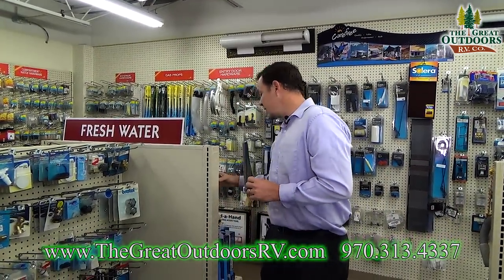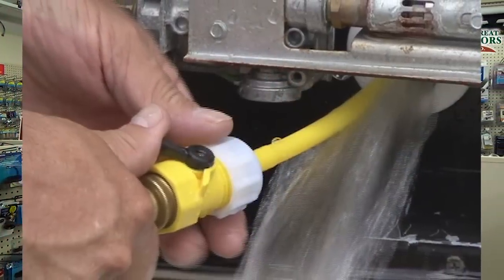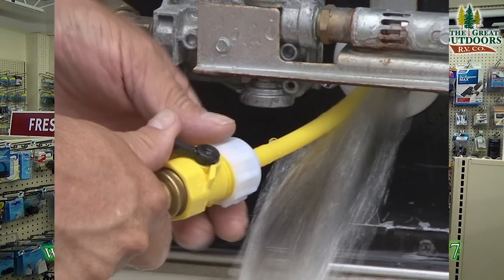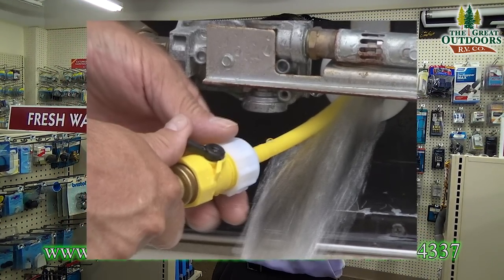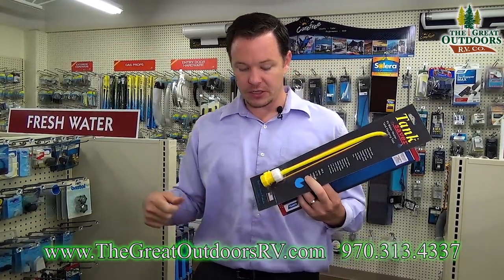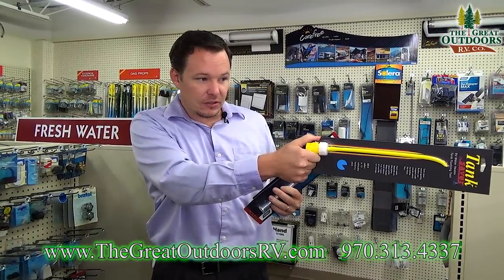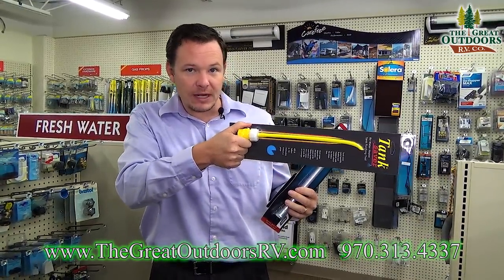Another thing to consider is a tank saver. You're supposed to use this about twice a year, and during the winterization process is the easiest time since you're pulling the rod out anyway. You'll have access to the bottom of your water heater. You hook this up to the fresh water hose, stick it in your tank, and slowly pull it out as water comes in — it will flush out all the sediments that have settled in the bottom of that tank, saving your water heater so it lasts about two to three times longer.